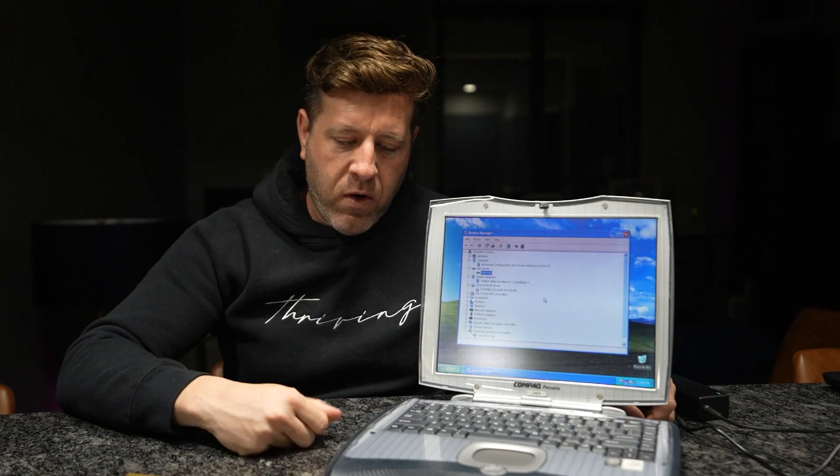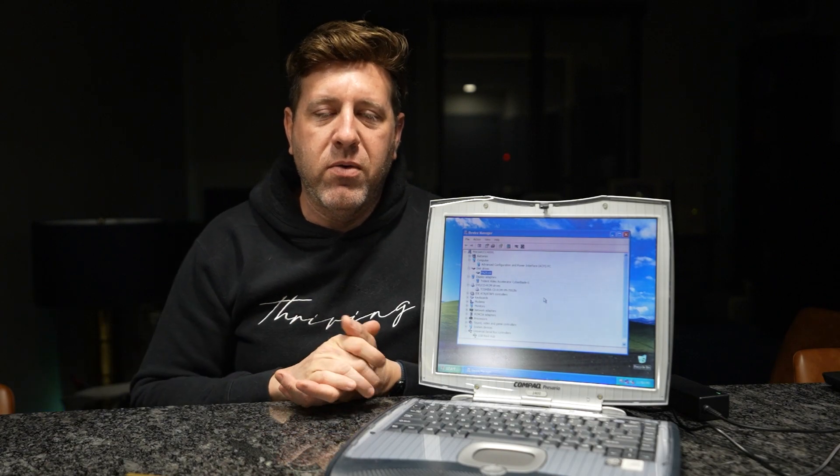I wanted to do this review because I only saw one other review on this and thought it would help anyone interested — vintage gaming enthusiasts or vintage computer nerds looking to replace a failing drive or fix booting issues with CF2PATA adapter drives. Thanks for watching. I'll be doing vintage computer reviews, and if you're also interested in travel, working out, or cars, I'll be covering those too. Please drop a like, comment, and subscribe — I'd be forever grateful.